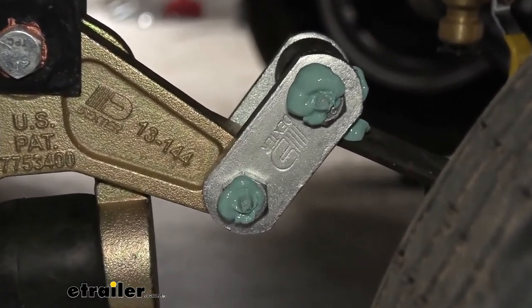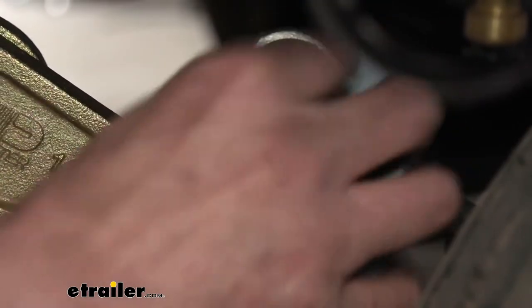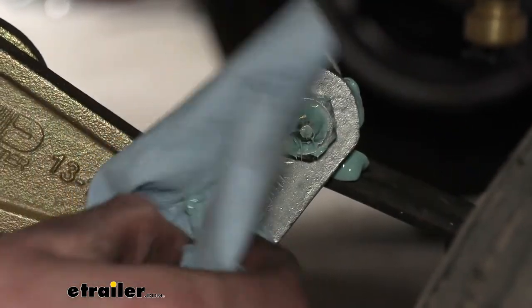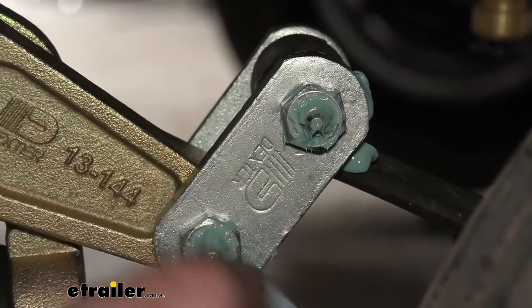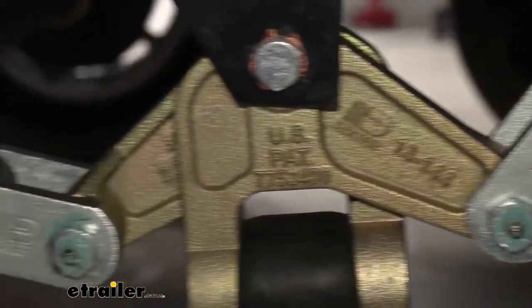If you don't ever want to have to maintain your trailer and do any greasing on it, I would recommend staying with the plastic ones because they will outlast these if you don't grease them. They don't last very long without grease. But if you grease them, they will last quite a bit longer.